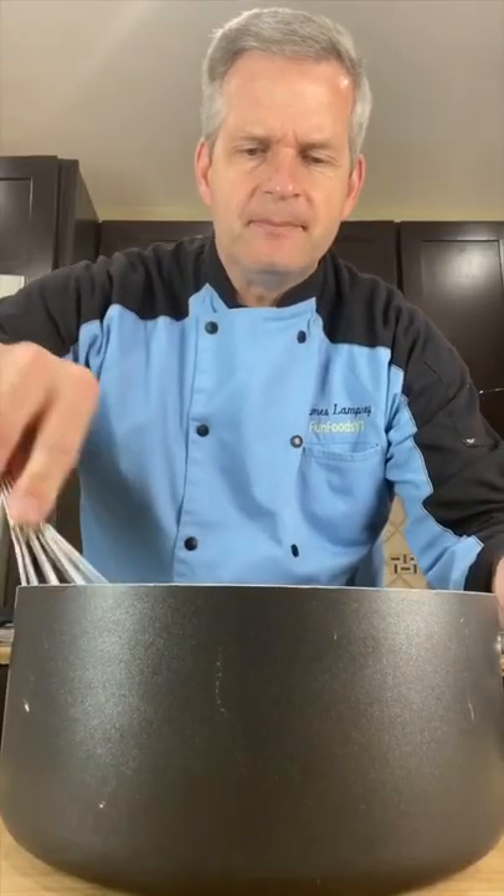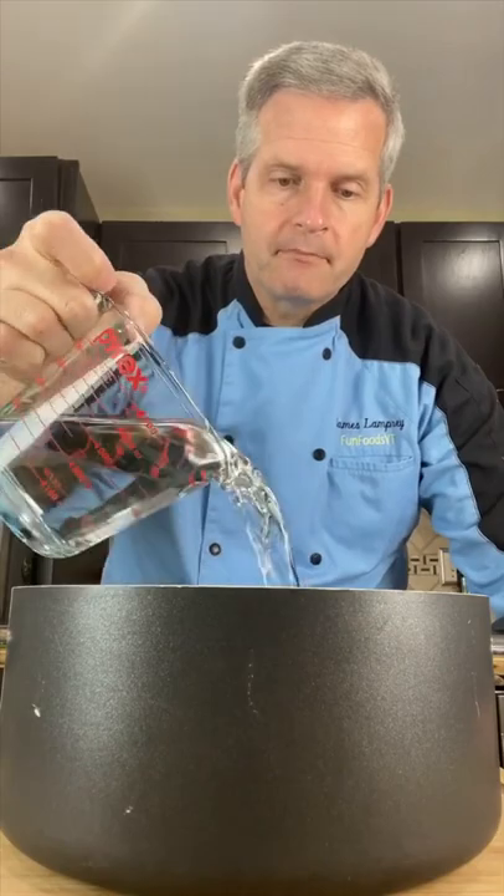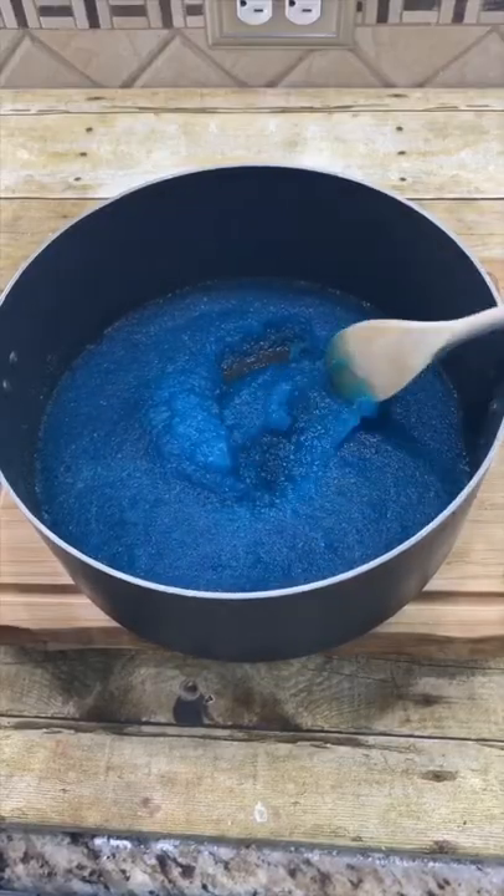Mix it together just a little. Add two cups of cold water and let the gelatin bloom for five minutes. After five minutes your gelatin should have bloomed.